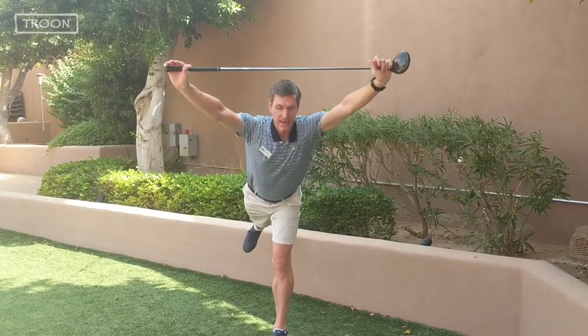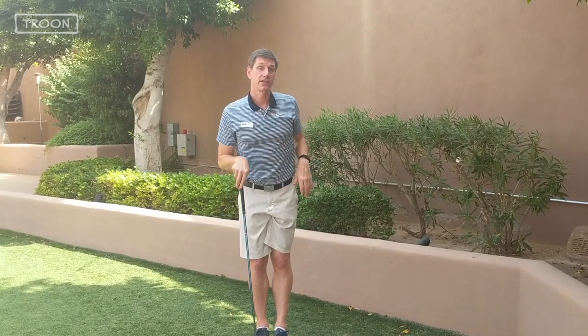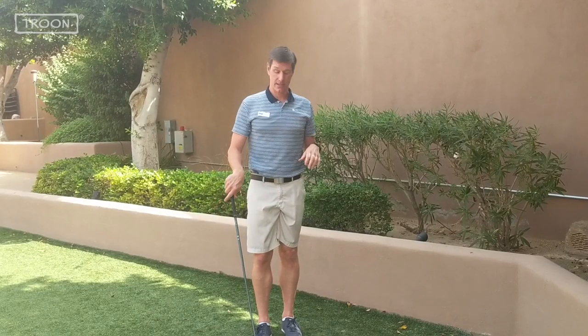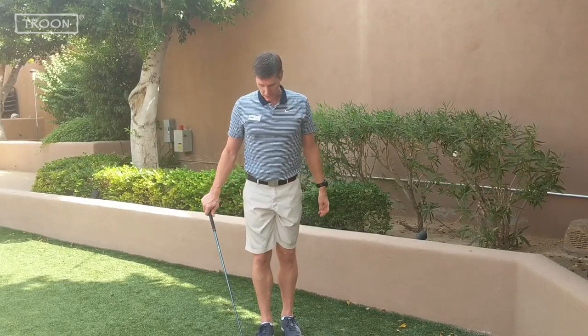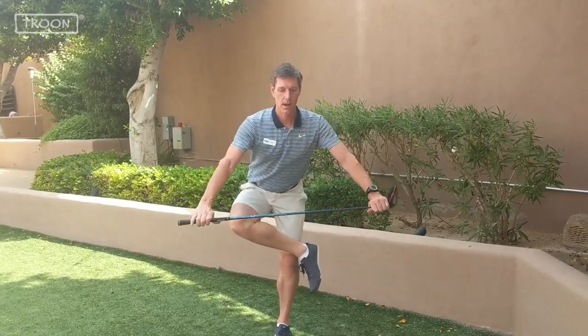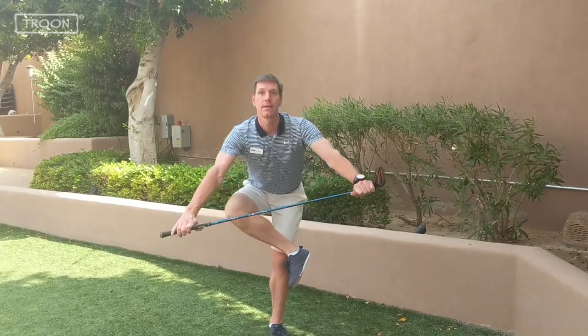Stretch out your hamstring and stand back up. Repeat that ten times on each leg. Fourth and final exercise, we're going to stretch out your posterior hip with a figure four squat. Same thing as the hamstring stretch — you're going to need good balance, so hold on to something if you need to. Stand on one foot, cross your ankle over your knee in the figure four, squat down and up.